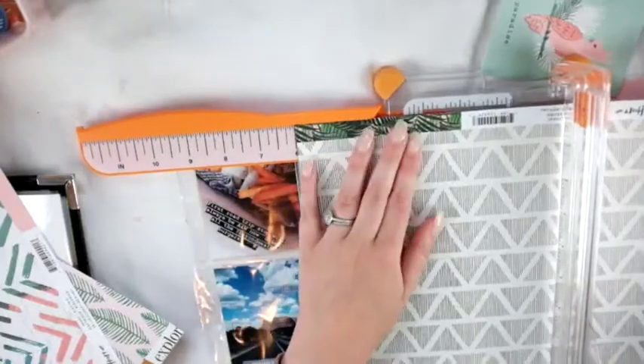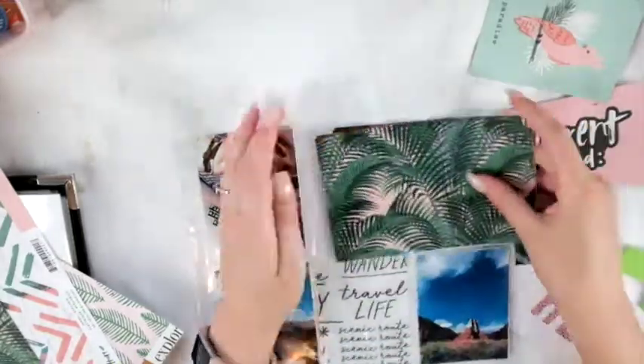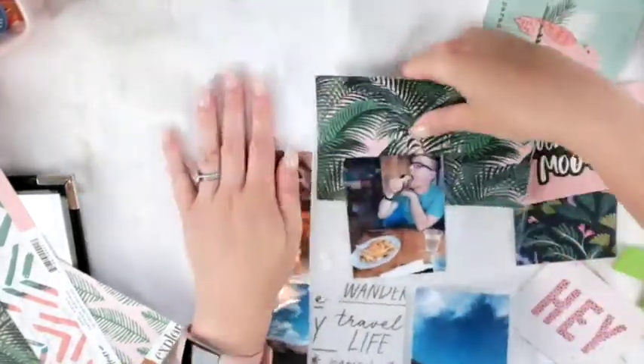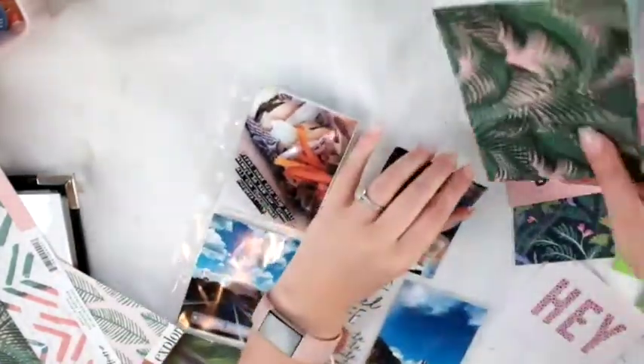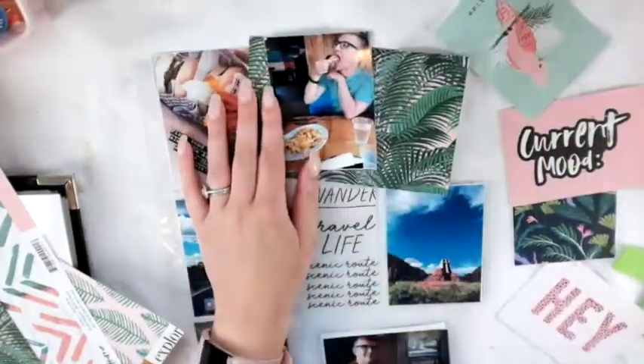I'm really excited because I just the other day filled out my style profile for my September kit. Each month it's just going to be so exciting — filling out the style profile and having no clue what's coming in the mail. It's so exciting!